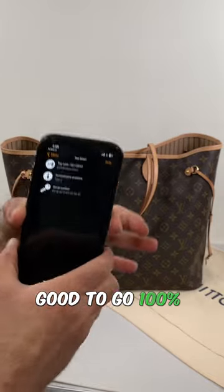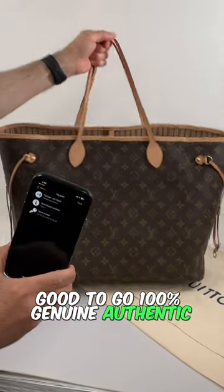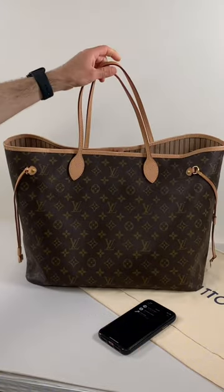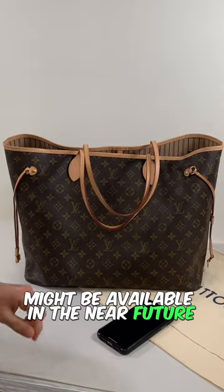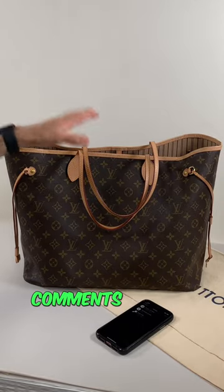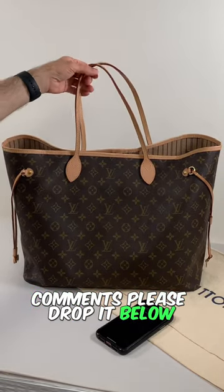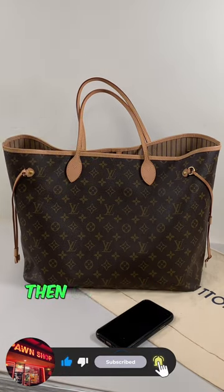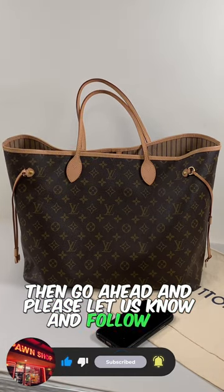Good to go — 100% genuine, authentic. This one just came in so stay tuned, it might be available in the near future. Hope this helps! If you guys have any questions or comments, please drop them below, and if you find this content valuable, go ahead and follow us.